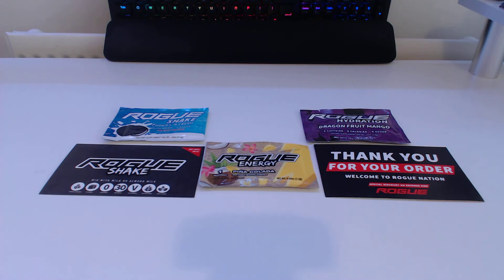Today I ordered the Taster Pack, which gets you three sachets of whatever flavours you want — either shake, hydration, extreme, or energy. It's a US-based company, so all I had to pay for was shipping. I live in the UK, so it only cost me about £4.80, which is around $5 in the US for shipping.